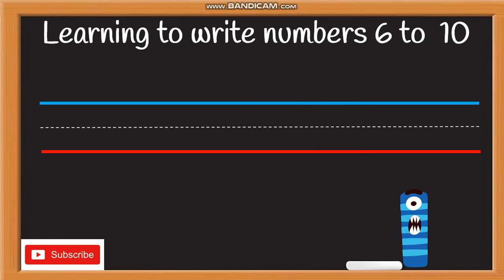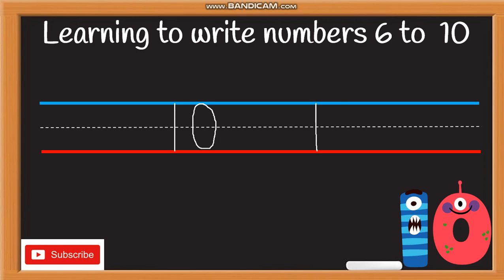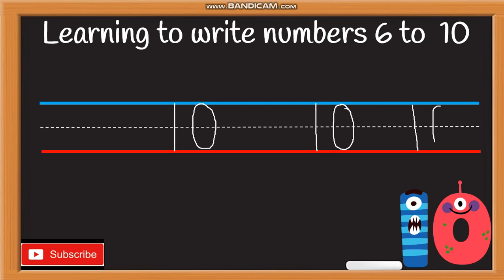Number ten — it's super easy! Remember your number one: one straight down. Then a circle — go round to the bottom, round and round all the way round. One straight down, and a circle through the left, all the way round to the top. Well done! One more time — one, then a circle through the left, all the way round to the bottom and to the top.